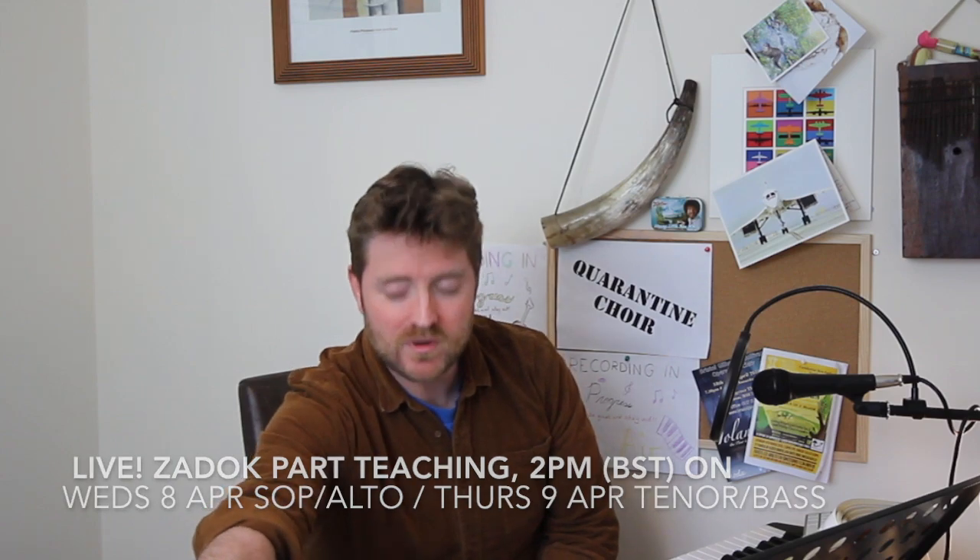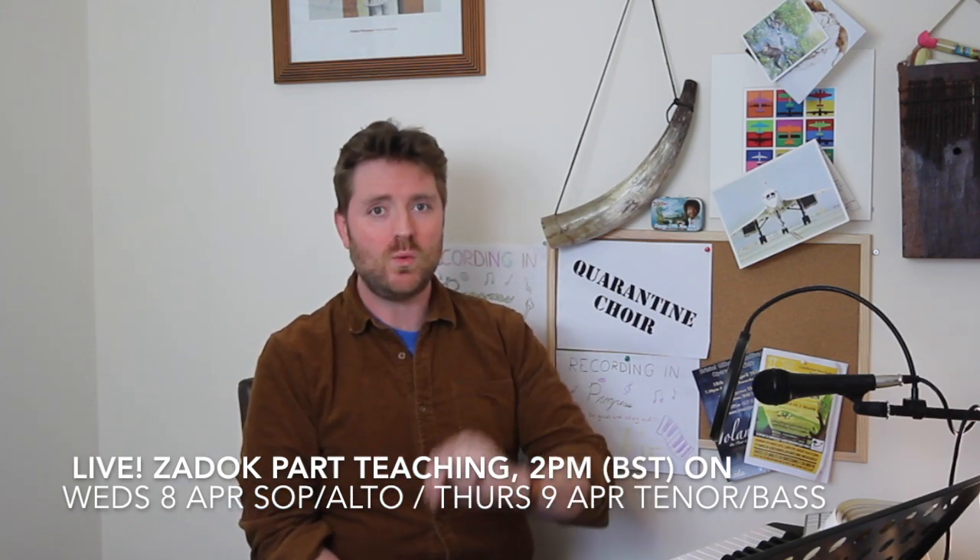Zadok the Priest is a more substantial work than either of the pieces we've looked at so far — it's longer, with much more to do for the chorus parts. So instead of a standalone teaching video, I'm going to do two videos, both initially streamed live. Wednesday the 8th of April will cover sopranos and altos, though tenors and basses are very welcome to join as well, in the regular quarantine choir time slot.